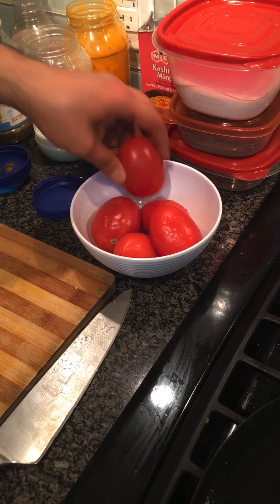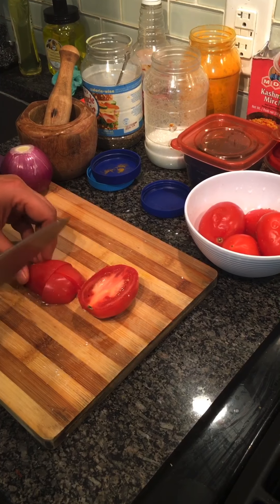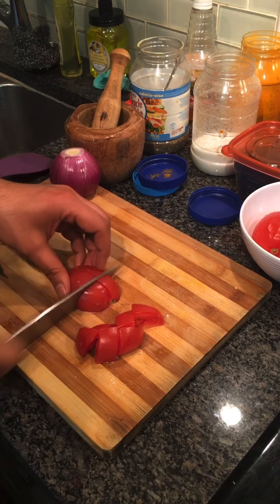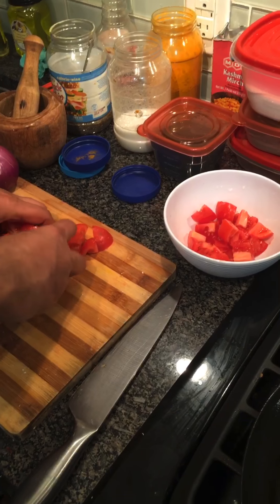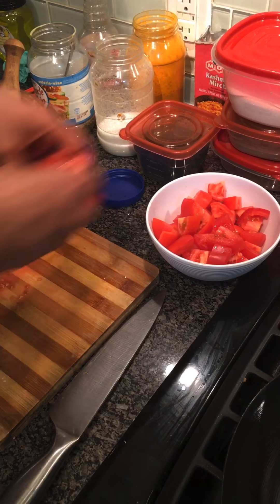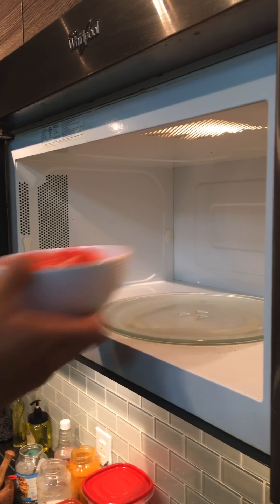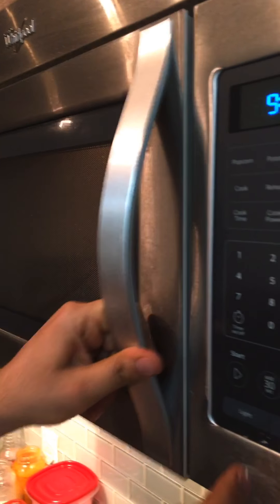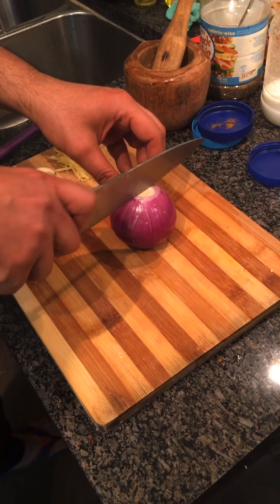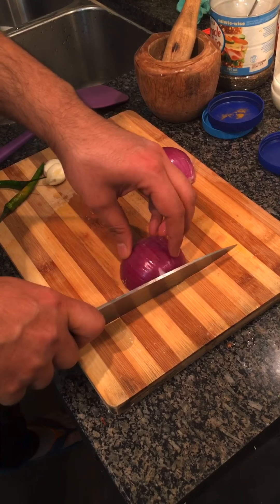Here I am going to use 5 tomatoes. I will cut them into small pieces. After cutting the tomatoes, I am going to put them in the microwave for about 3 minutes. I am doing it this way because it will be easy to cook.